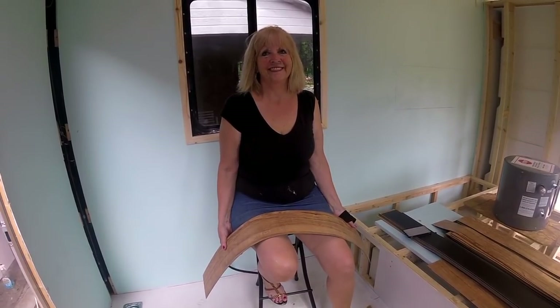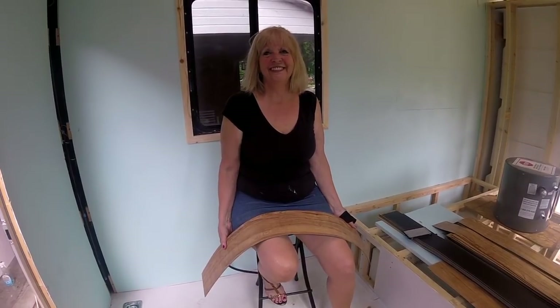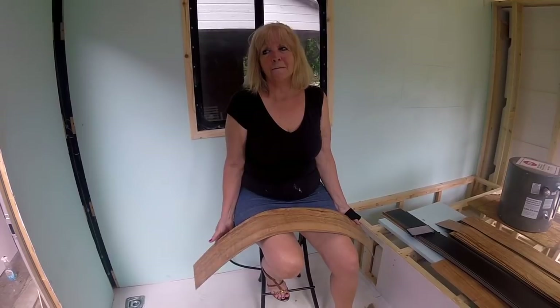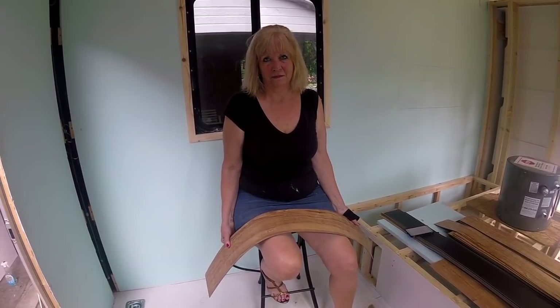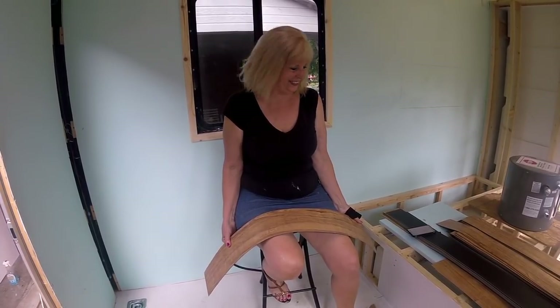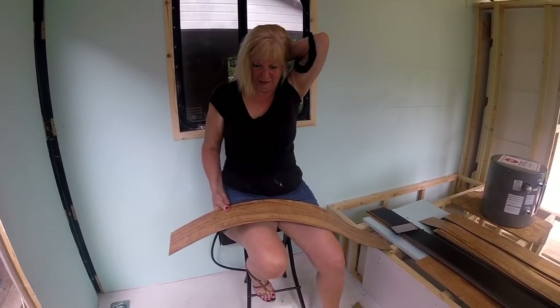We got married on the 3rd of July — how many years ago? 47. It'll be our 47th wedding anniversary on Tuesday, July 3rd. Can you believe it? Only old people have been married 47 years!